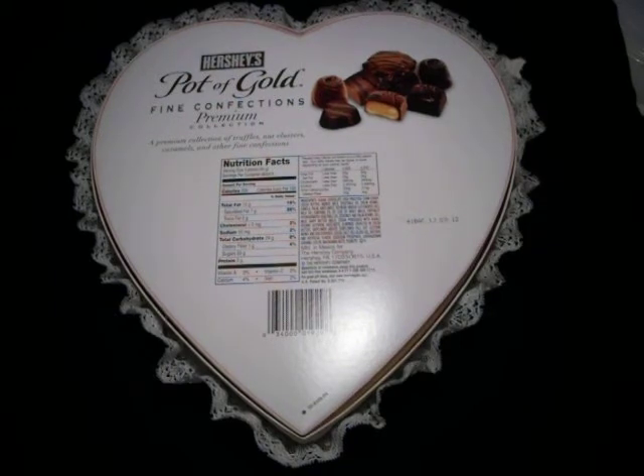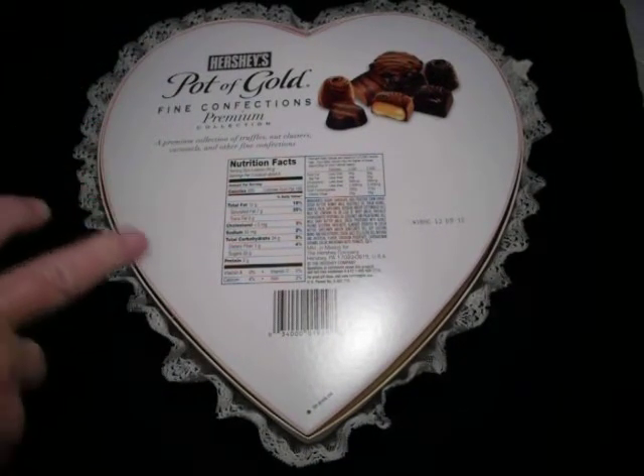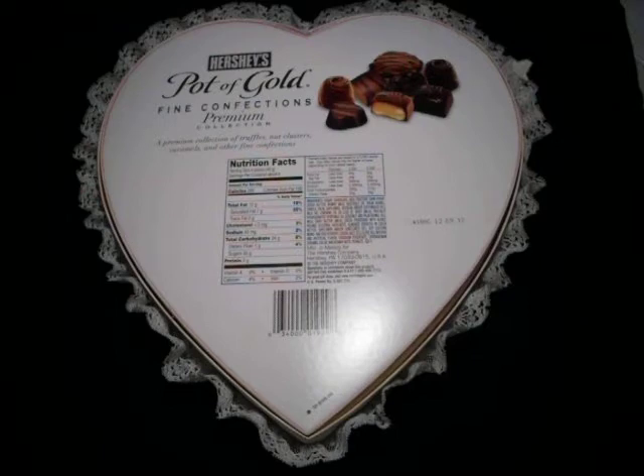Hi everyone, this is Willis Kiwi Scrapper from New Zealand, and I'm here to share a project with you today. You can see it's a chocolate box — Hershey's Pot of Gold premium collection of truffles, nut clusters, caramels and other fine confections. They were yummy with a capital Y, and these were sent over to me for my birthday in 2011 from a daughter-in-law in America. I've got two daughter-in-laws in America and one of them sent me this along with another present.